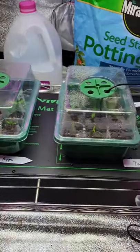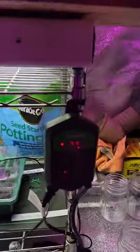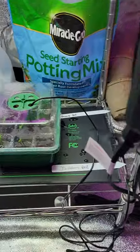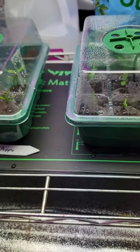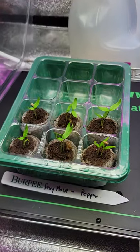So I got my peppers started, and I got a little grow room here. I got a little heating mat — it's at 71 — but these here are Ferrymorse peppers. Look at that.